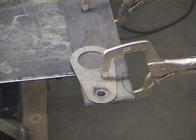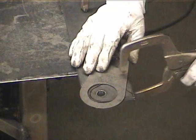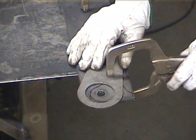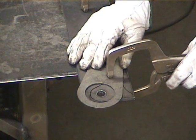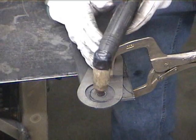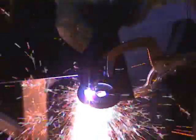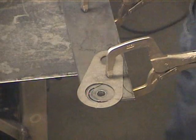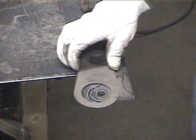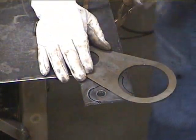Then finish the hole off and move on to the upper outside radius, once again lining up the centerline marks and allowing a little bit of an offset. Make that cut and then move on to the 3-inch lower radius cut.